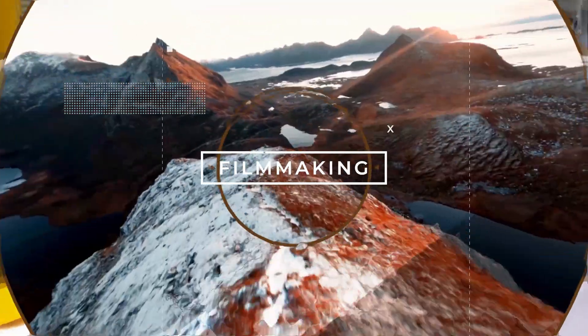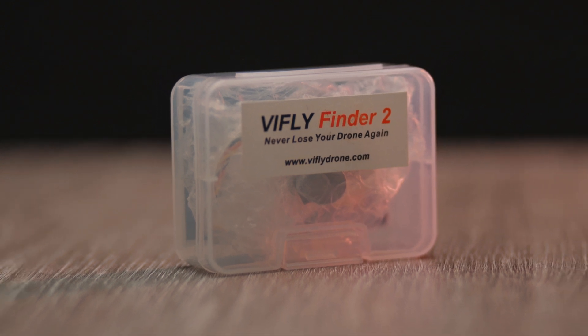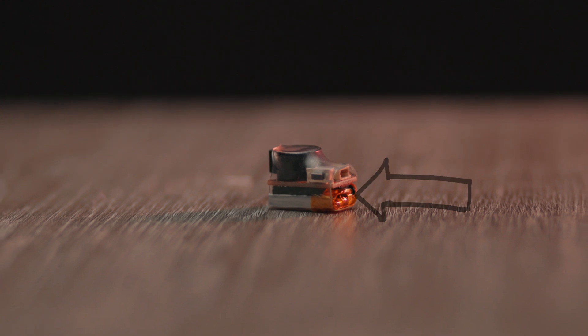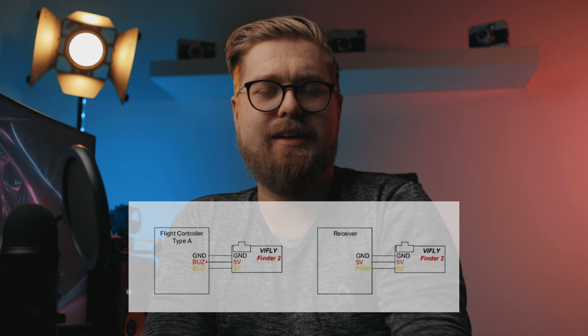Hello guys and welcome back to a new video. Today we are going to take a look at this VFly Finder 2 — it's a beeper with its own battery. A drone company in Norway sent this to me to test it out, and this is one of the most helpful accessories you could probably put on your quad. It only weighs five grams, and you solder it to the same buzzer pads on your FC — there's a diagram in the packaging, so it's really easy to set up.